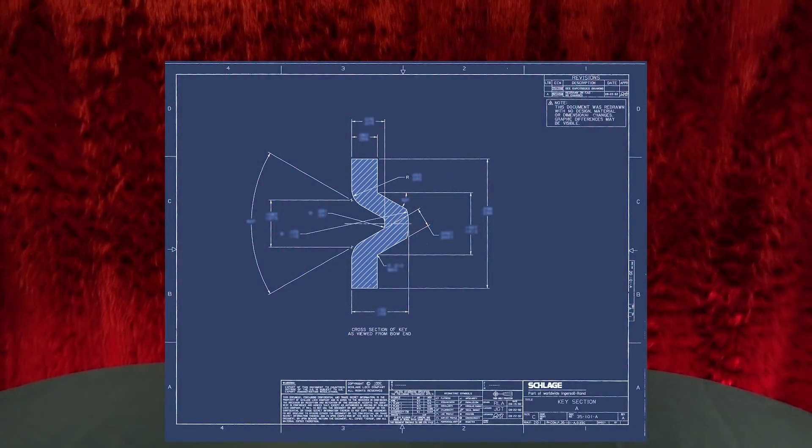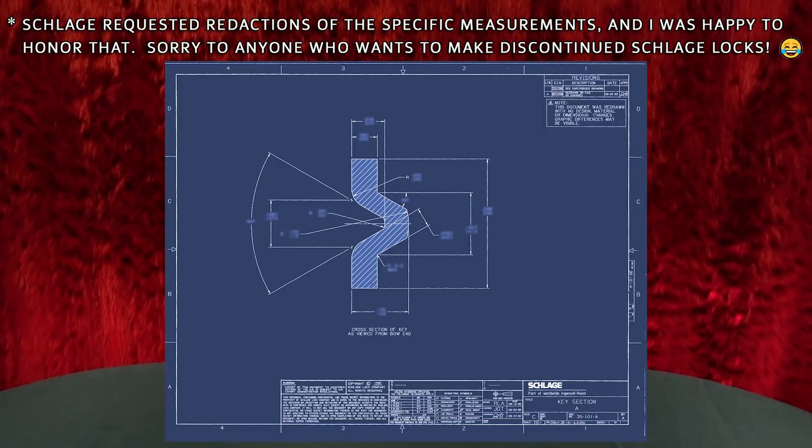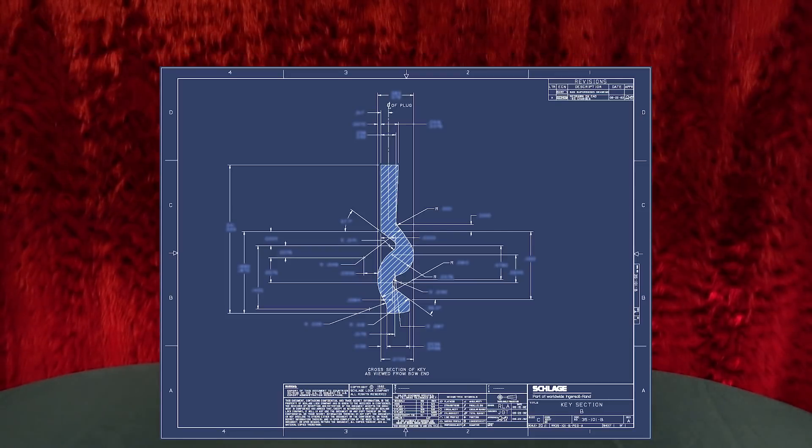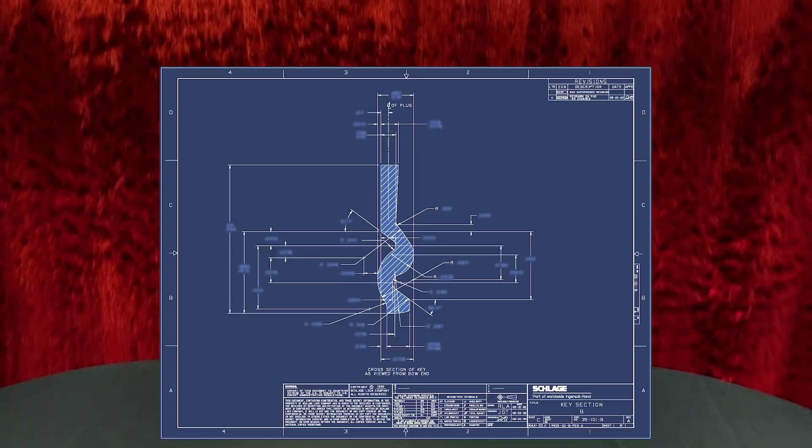I wanted to do something cool, so I reached out to my friends in the Cylinder Division and said, hey, can you go through the archives? Can you take a look at some of these discontinued products? Sure enough, they sent over some old blueprints. This is the A-series keyway as it was originally made in the 20s. This is the B-series keyway — this is the first pin tumbler keyway that was ever on a Schlage lock. So there you are. The A keyway and the B keyway are older models. They predate the design of the now ubiquitous C keyway and have long since been discontinued.